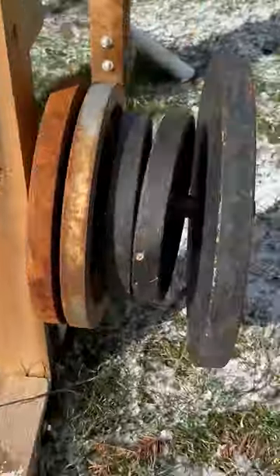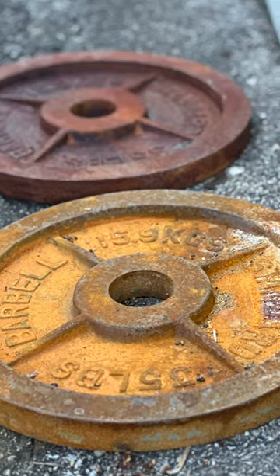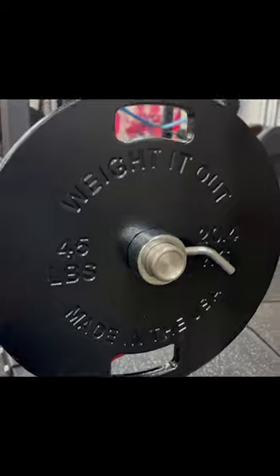I have a plethora of rusty weights. Why? Because I use them for content — people love these cleaning videos. About a month ago, I posted a pic and got a DM from Brian at Weighted Out offering to paint them with some industrial paint. Hell yeah, I'd be down.